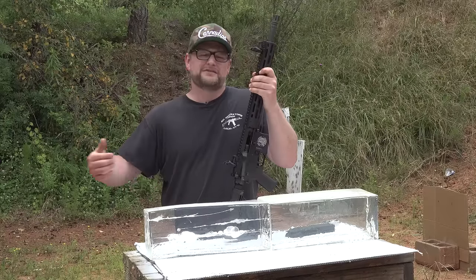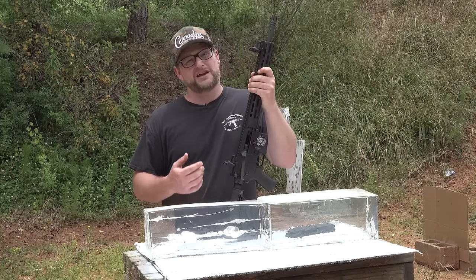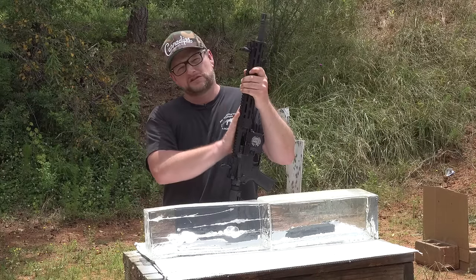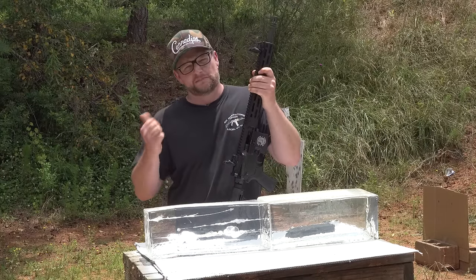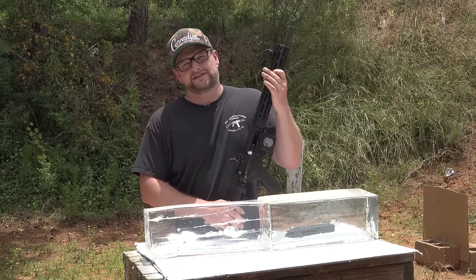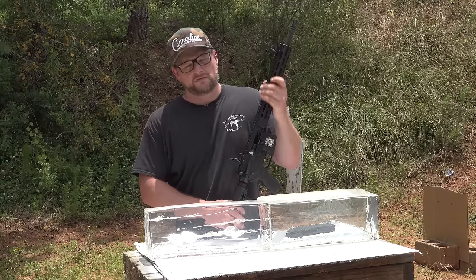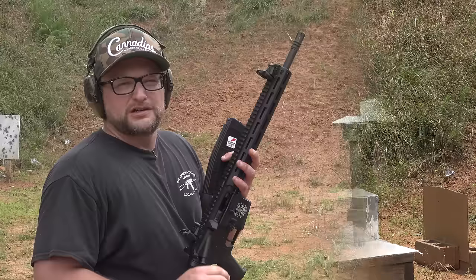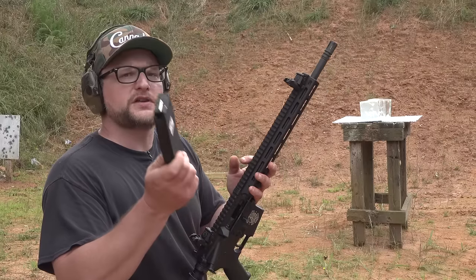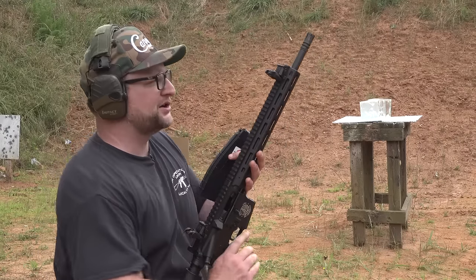On the Punch, that permanent cavity is pretty gnarly as well. So I guess it all comes down to considerations. We're going to take the 16-inch barrel and test the Punch — we've got a catch block back here. Let's see how much penetration we get and have a look at that cavitation. 16-inch barrel out of the Tippmann M4 Elite, this time with the 29-grain Federal Punch round.